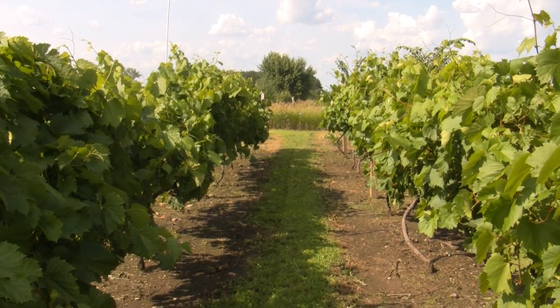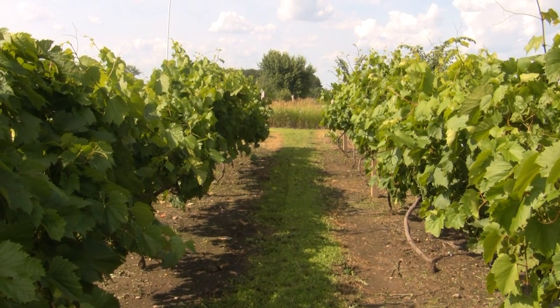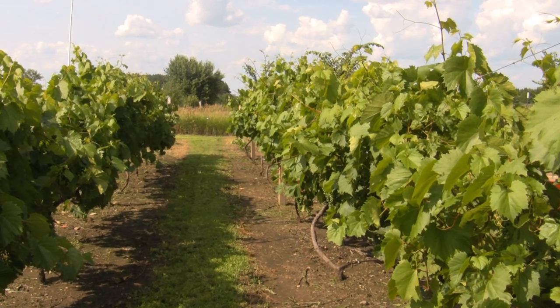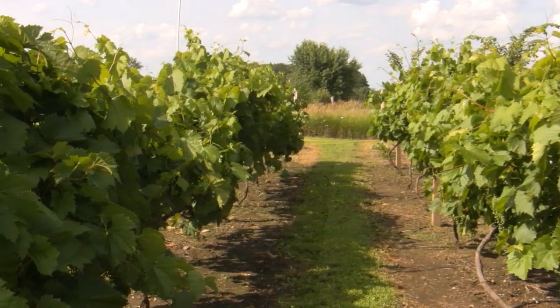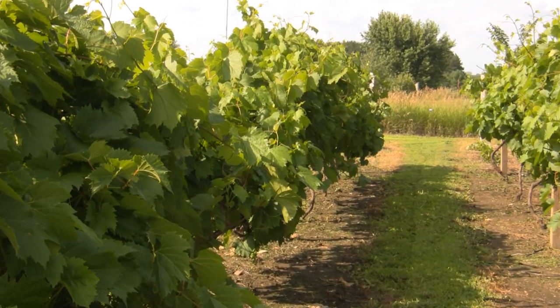This is my vineyard and we're standing looking down north. This is Frontenac — these are four-year-old vines. They look pretty good size for four-year-old vines, but they've been taken care of very well. I'll show you the trellising system.